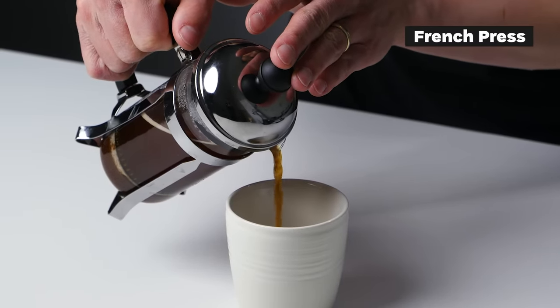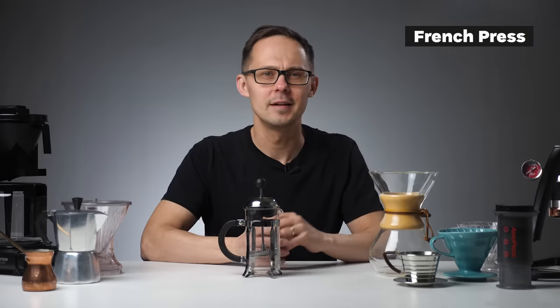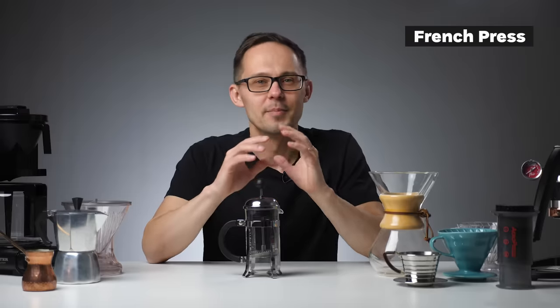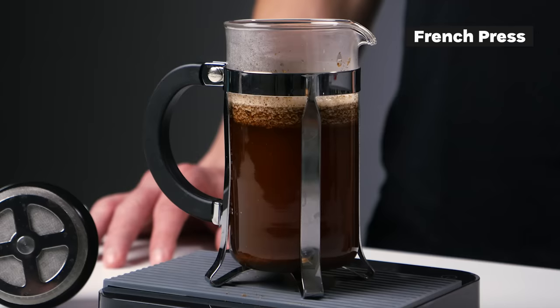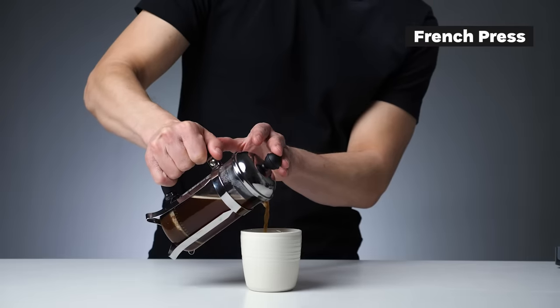Coffee from a French press is of higher body. Flavors are more mixed and less transparent compared to pour over coffee, and the liquid is more cloudy as the filter mesh on the plunger doesn't collect all the tiny particles the way a paper filter does. Because the coffee is in contact with water all the time — immersed in hot water — French press belongs to the immersion brewing category.